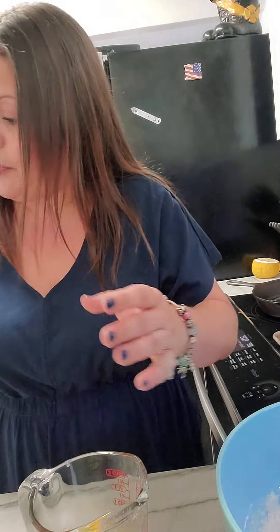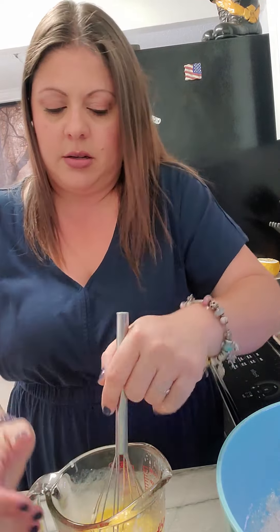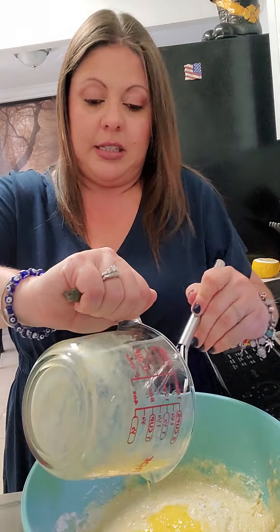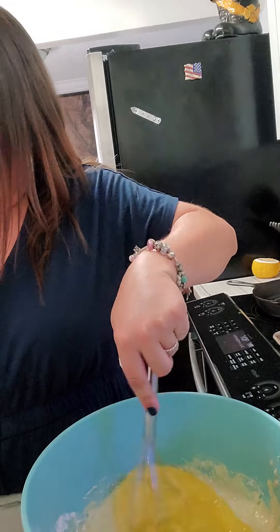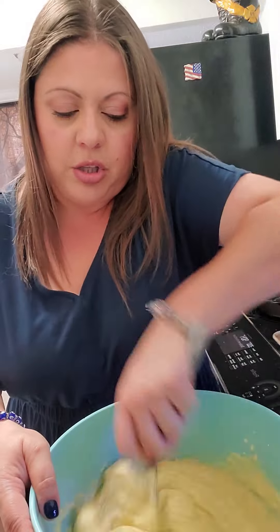Add the milk in and whisk that all together. It calls for 3 eggs, so I'm going to crack them into this same measuring cup and whisk them in the cup just to make sure they're broken up. We just have to incorporate this all together — don't over mix it. You just want it to come together so that you have a soft and fluffy cake.